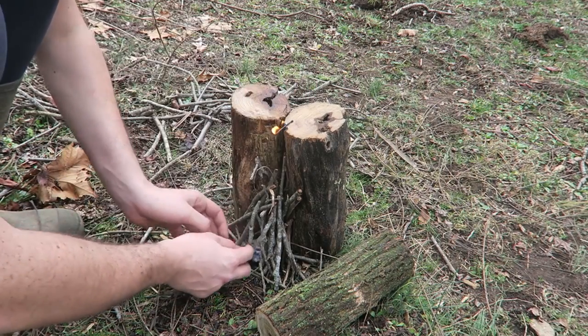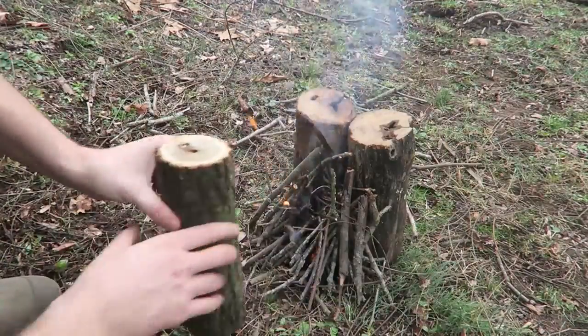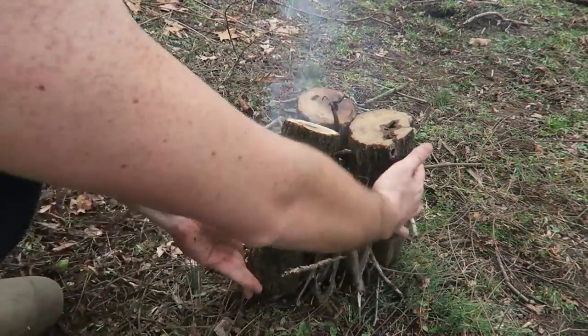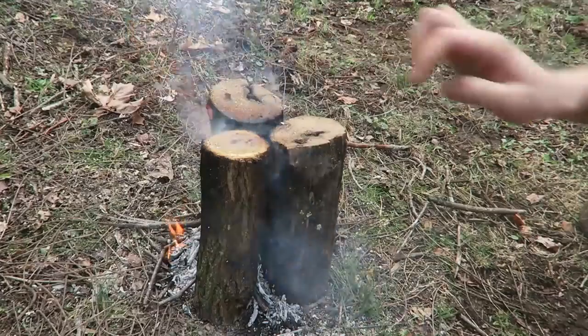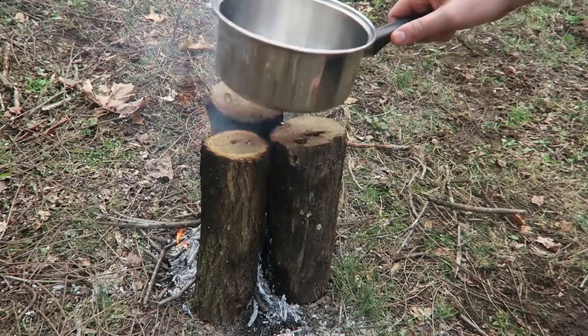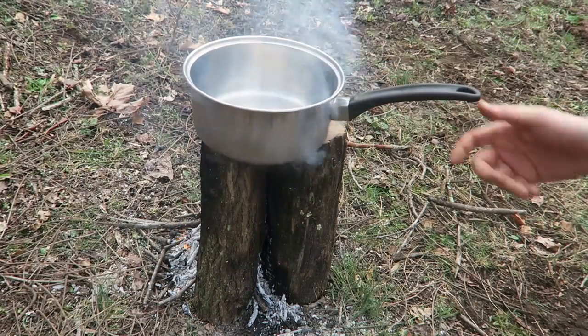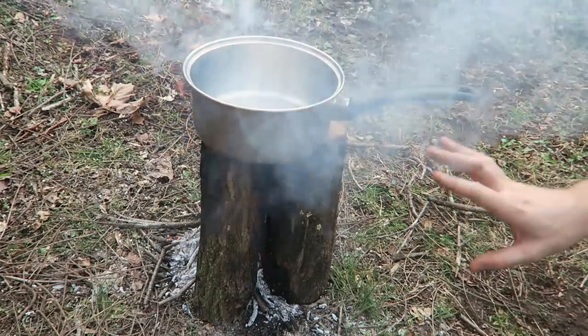You see it's burning. Then I'm going to put it over there. Once this fire is going, put another log and just smoosh it right in here. Now as you can see, most of the flame is coming out from the middle, and now we can just set a pot on this.